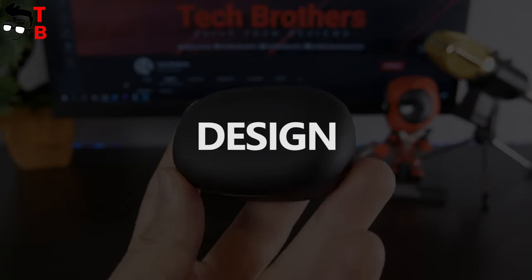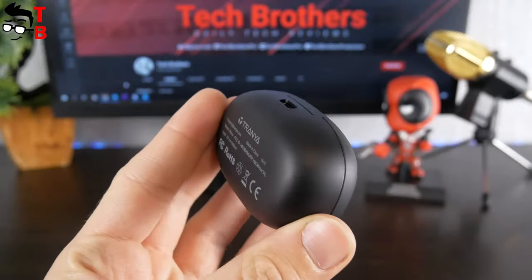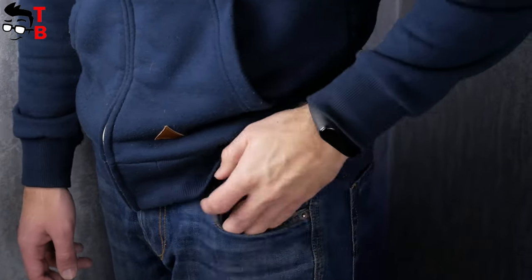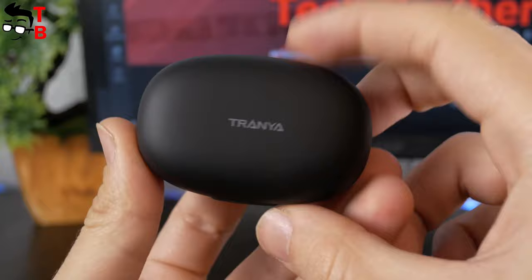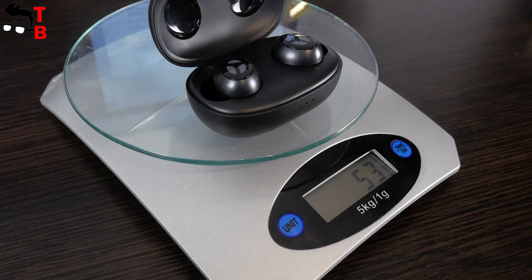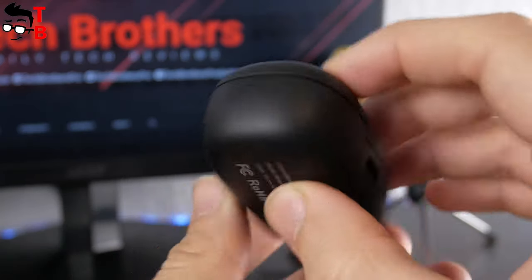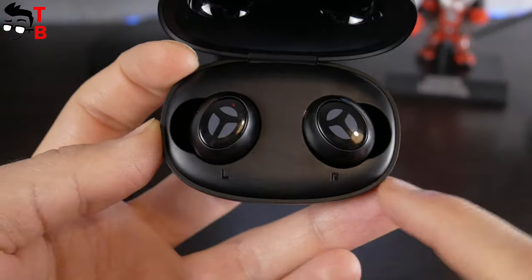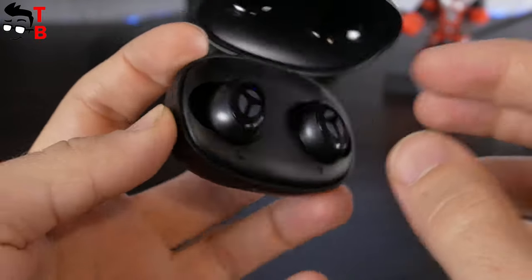Let's take a closer look at the charging case. First, it is made of soft plastic. I cannot say that the charging case is small, but it is comfortable to hold in one hand, and it perfectly fits in a jeans pocket. The dimensions of the charging case are 65 x 43 x 30 mm. The weight with earbuds inside is about 43 grams. On the front side, there is only a battery status LED. On the back is the USB Type-C port. Opening the case, we can see the left and right earbuds – they are well attached via magnets.